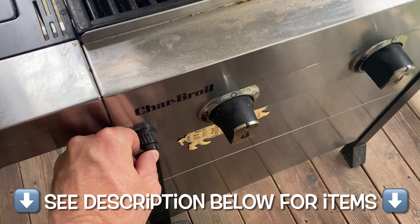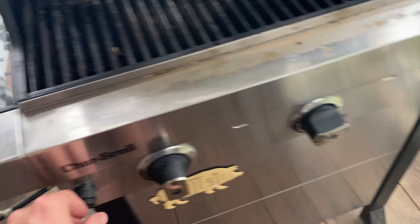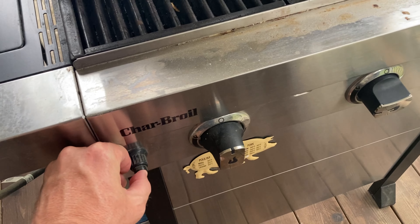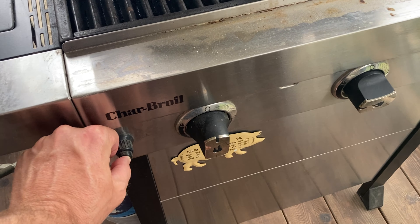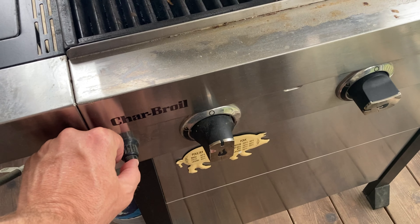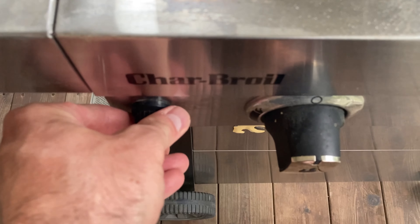It's grill time and you go to press that button and there is no click. You've got the propane on and nothing is happening. Be careful — with the propane on and no spark, that propane is coming out causing a potential hazard. Go ahead and turn the propane off.